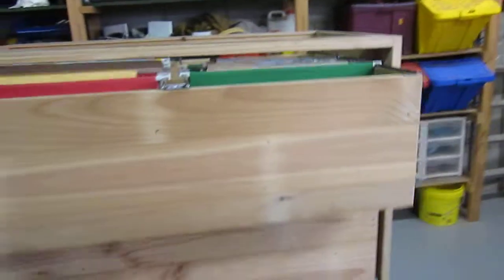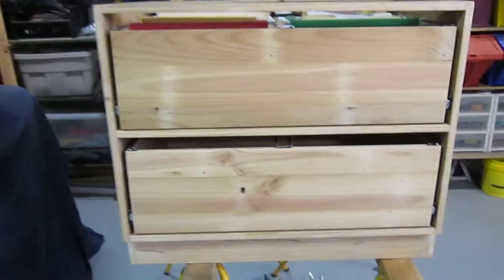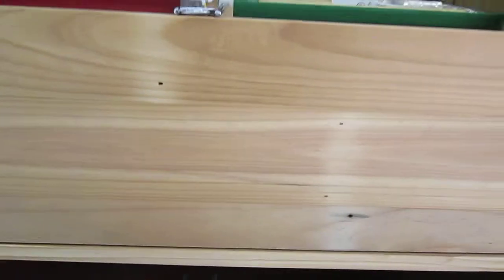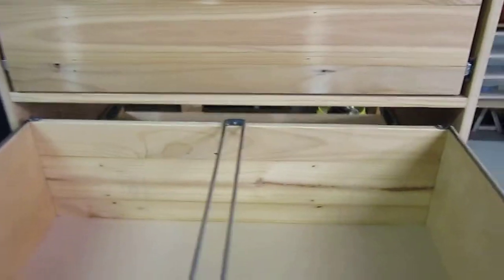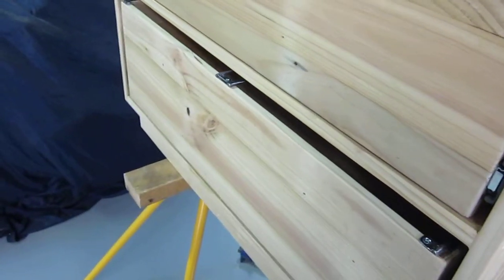These are not the front of the drawers — I've still got to make the fronts, the part that you'll see when it's open. And they open all the way, so no problem getting them in and out. Very nice.